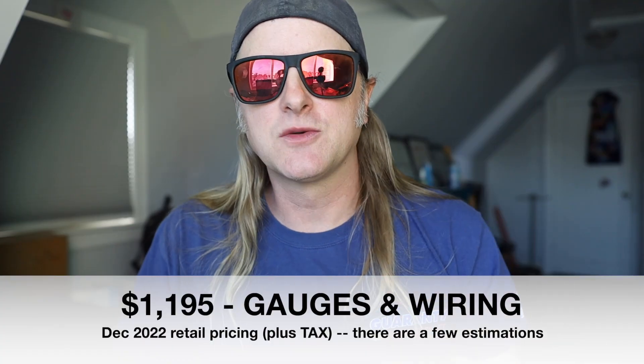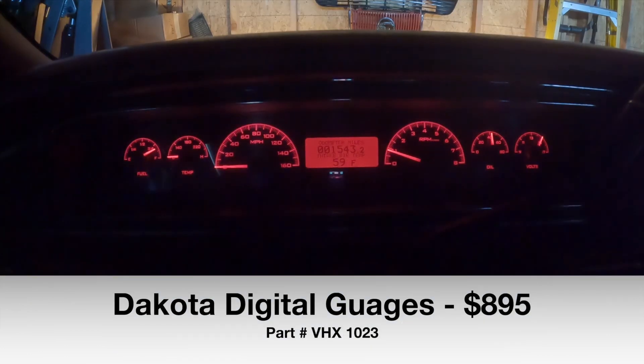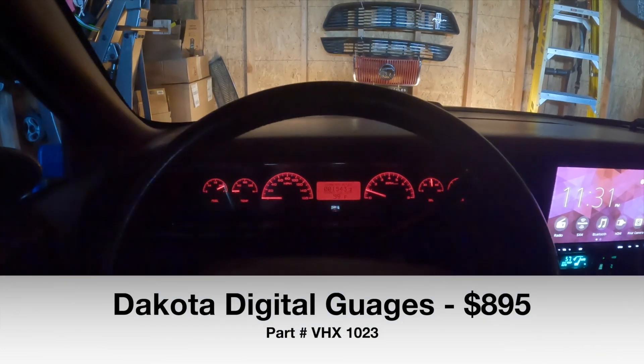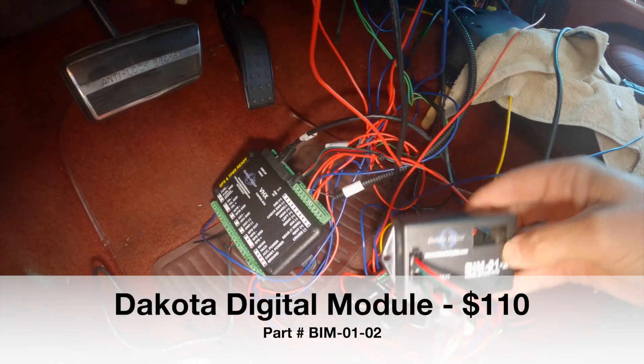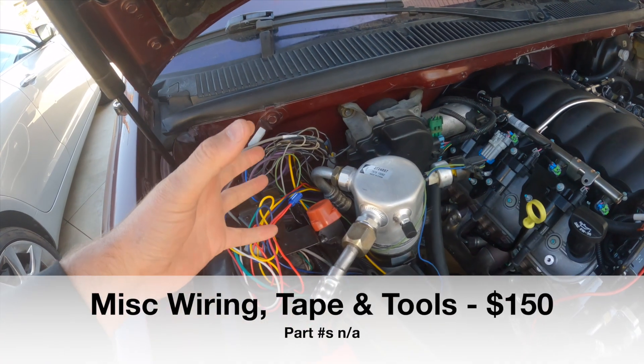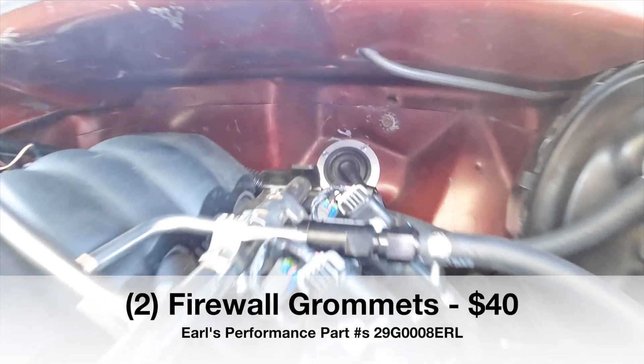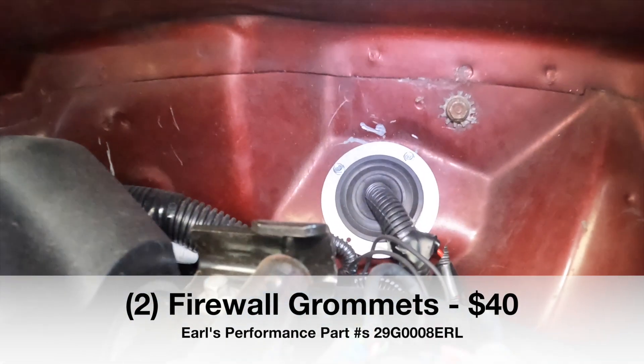Next up, we're talking gauges — $1,195. For this we used the Dakota Digital Universal Gauge Cluster, the VHX-1023. We also added a body control module, as well as miscellaneous wires, connectors, tape, tools, and loom. And last but not least, Earl's Performance seals and firewall grommets.